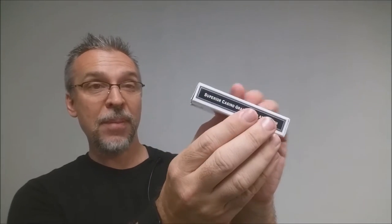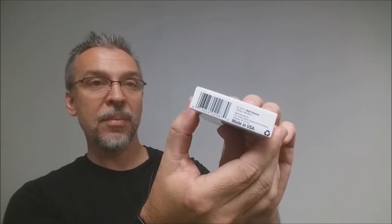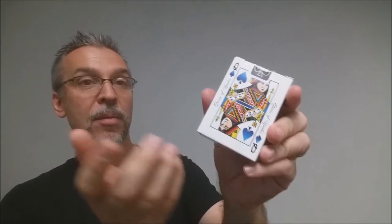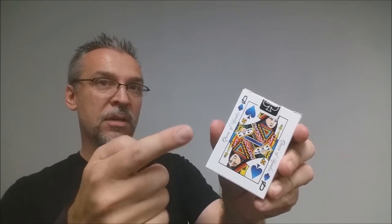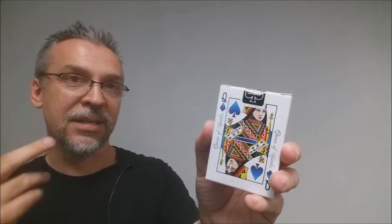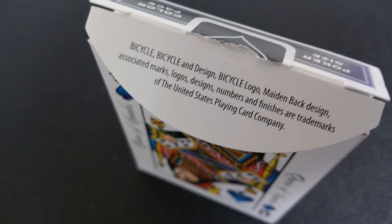The front of the tuck box is almost really close to a regular bicycle standard. It does say bicycle across the top and then 'trusted since 1885.' You have the nice big exploded pip there and it says Hessler's right there underneath, and then it says 'enhanced playing cards.' One side says 'superior grade paper and finish,' the other side says 'four color suits' and 'made in the USA.' The bottom has some ad copy about Matt Hessler. The back of the tuck is actually the face of the court cards. You have a standard USPCC deck seal, and then it says poker size and color face. The inside tuck flap has some ad copy about the United States Playing Card Company.